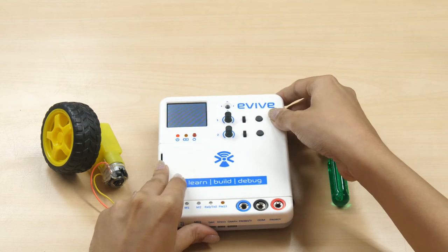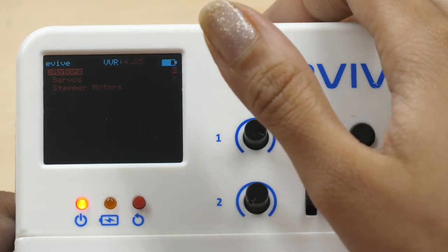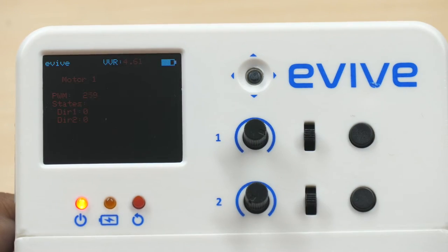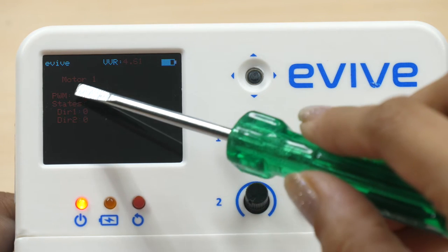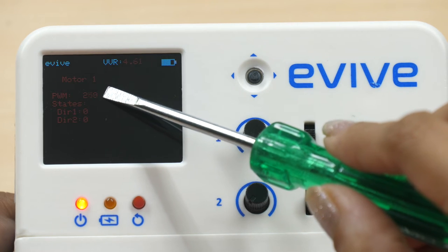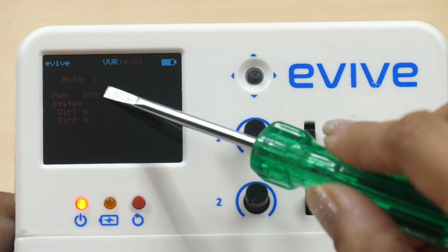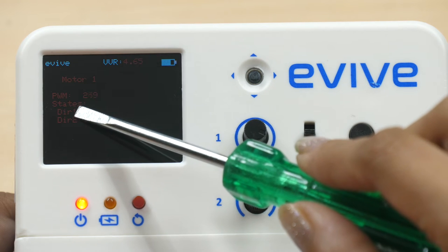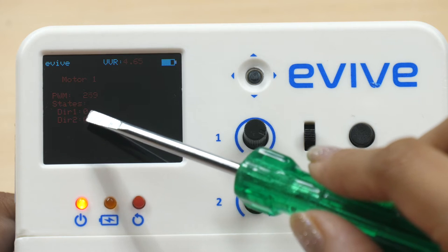Now switch evive on. From the menu, select Controls by pushing the navigation key to the right. Then select Motors, then Motor 1. As soon as you select Motor 1, the terms PWM, DIR1, and DIR2 will appear on the screen. Here, PWM stands for Pulse Width Modulation. It is a type of output signal that is used to control the speed of the motor. DIR1 and DIR2 stand for direction 1 and direction 2, indicated by either a 0 or 1.